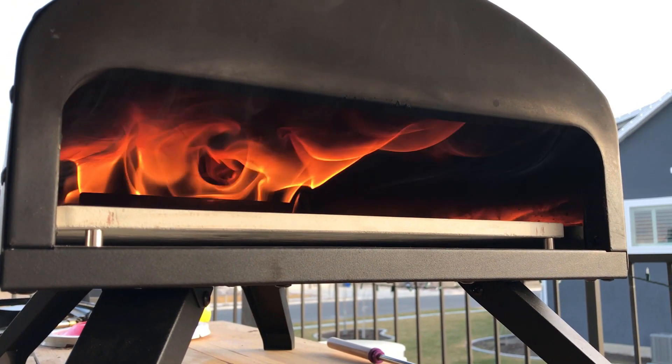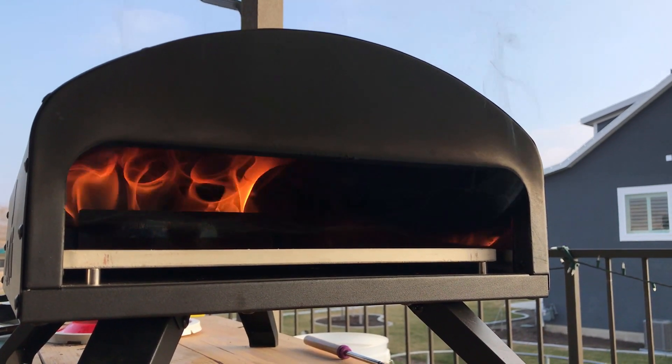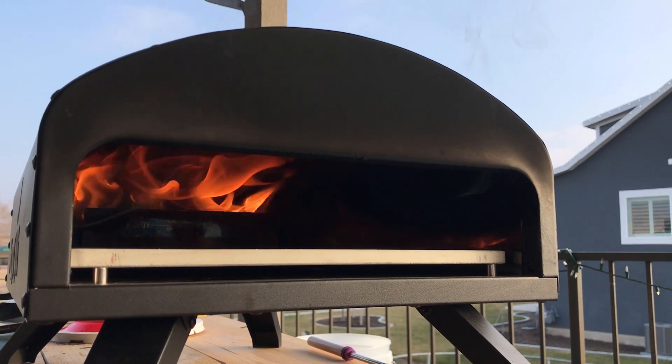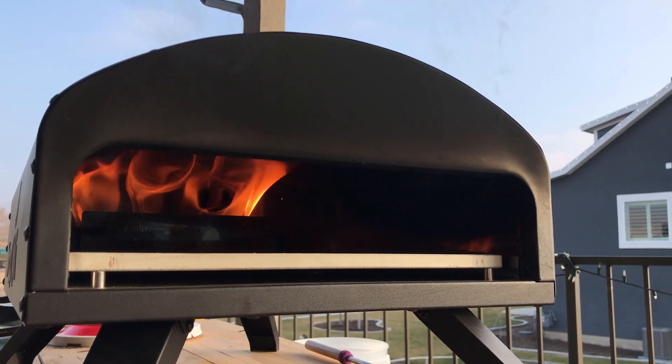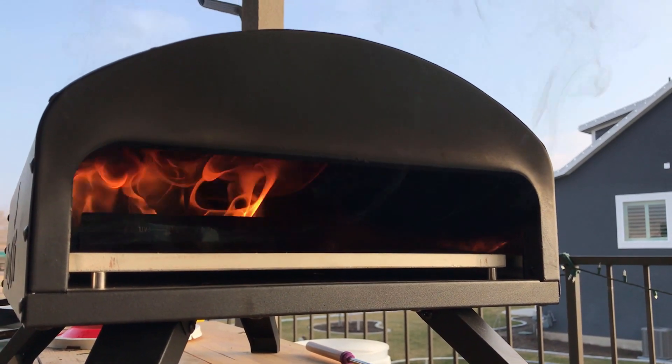There is a lot of heat toward the back of the oven. If you look in the upper right of the oven against the sky, you can see some black sooty smoke coming out. When you've got that coming out, you want to wait — if you don't, you're going to get really bitter-tasting, smoky, bad smoke-flavored pizza, and that is not what you want.